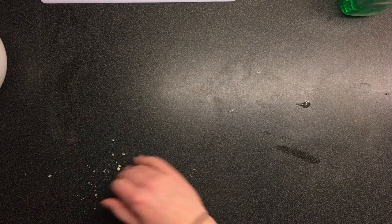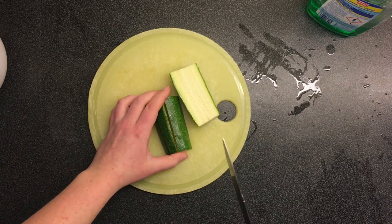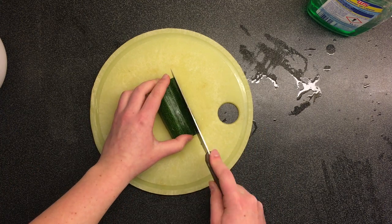Squish them all over the counter. Step 4: pineapple. Step 5: cut up some zucchini, then realize the cutting board isn't centered and it's driving you nuts. Now cut up more than you'll actually use.